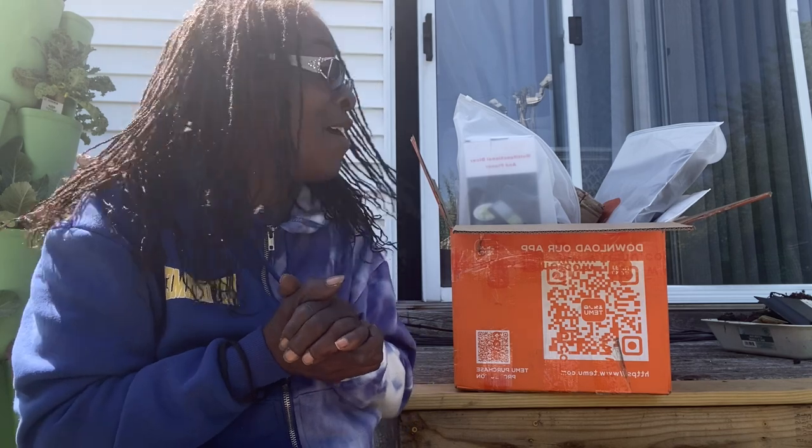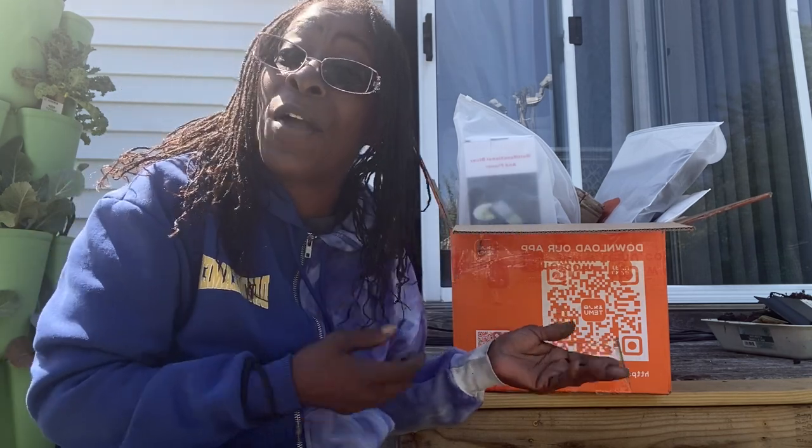Hey guys, welcome back to my channel, and if you're new, welcome! Today we are doing a TMU haul, and yes, this video is sponsored by TMU — so thank you TMU for sponsoring me. There were some things I got to pick out and some things they gracefully sent me. Let's see what they sent me and what I picked out.